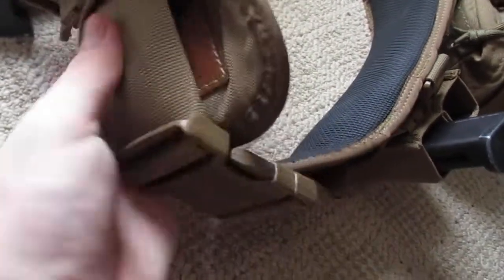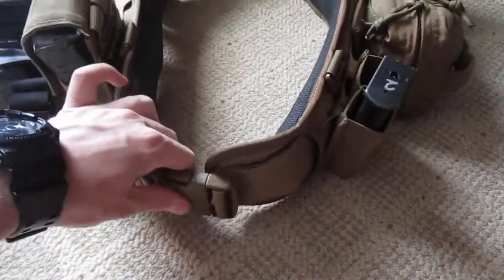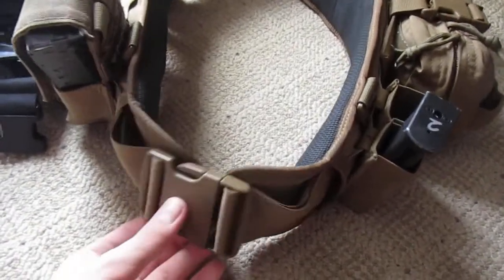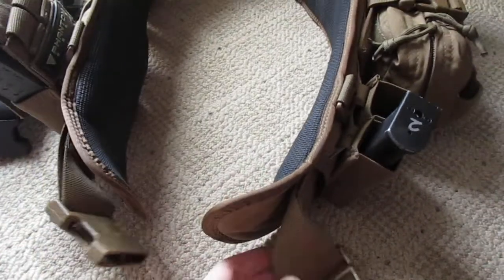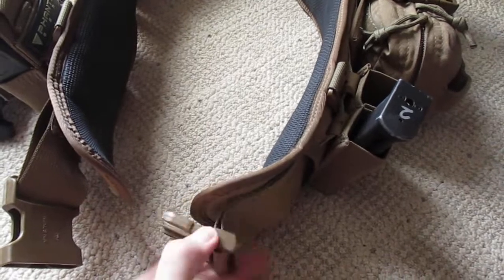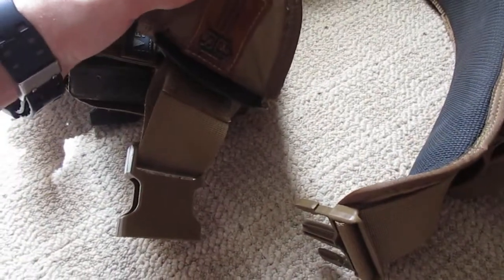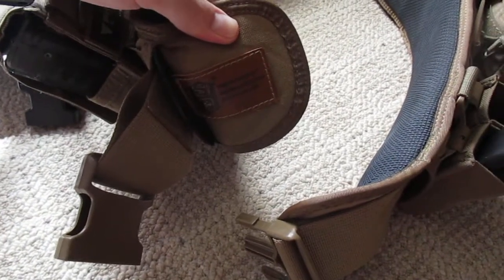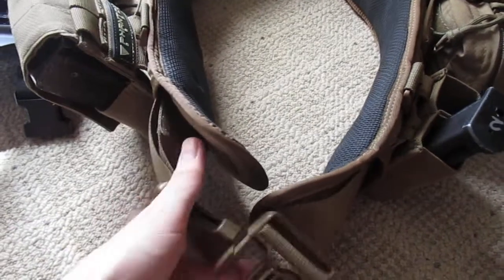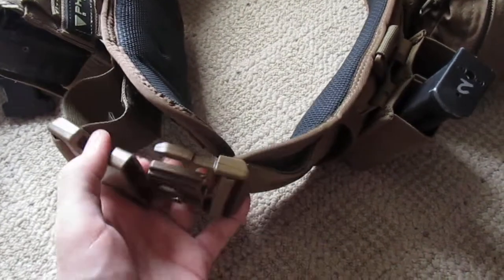It also has a plastic stiffener — as you can see right there — which helps stiffen the belt and makes it a little more rigid. You can run any type of belt underneath it. In this case, I have an ATS 1.5-inch duty belt in tan. This is a really high-quality belt — it's Velcro-adjustable with Velcro lining on the inside, so you can secure it without it moving everywhere. You can see it's high-speed gear, made in the USA. Overall, very good belt — pretty comfortable, adjustable, and secure.